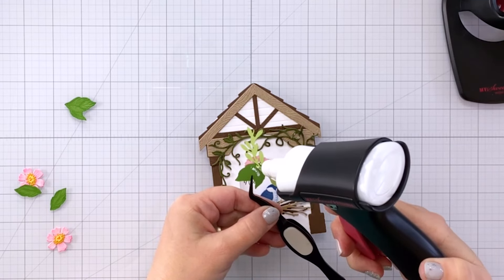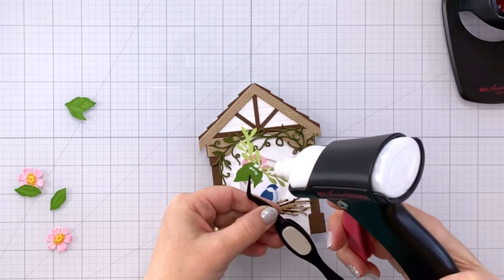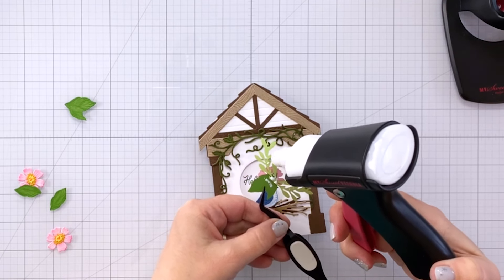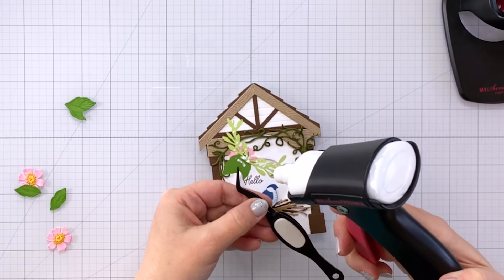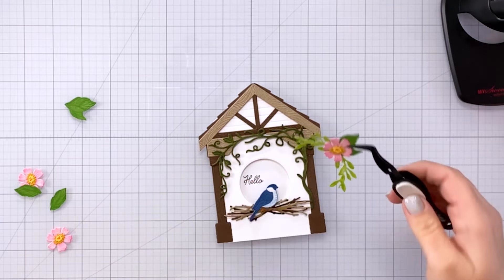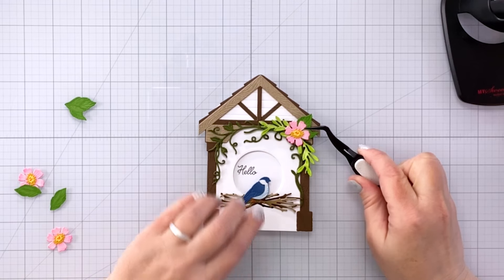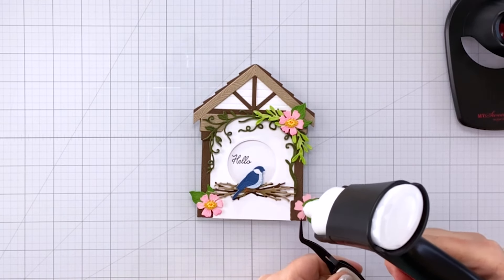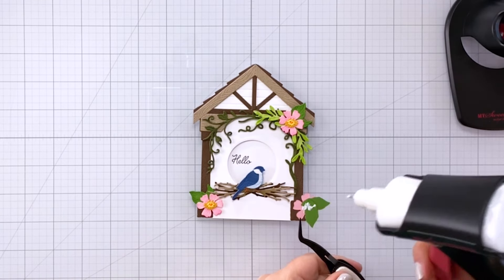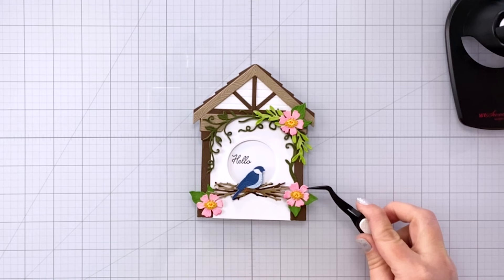This might be a good spot to add some foam tape to give a little dimension off the birdhouse, but I think it still works really well without it. Let me know in the comments what you think — if this was a good amount of dimension or if you prefer more. I went ahead and placed the left floral at the bottom, and I'm moving the right one up a bit because I want the three florals to create a triangle arrangement.